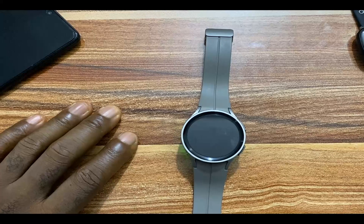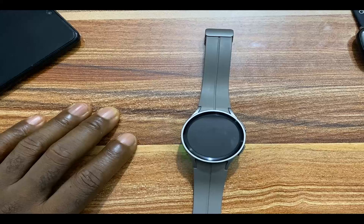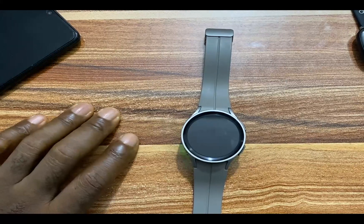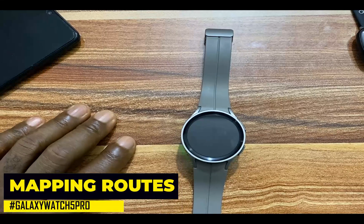Hello everyone, it's Judy and welcome to Smartwatch Stories. In today's video, we are going to be discussing mapping and tracking your routes and locations with the Galaxy Watch 5 and Galaxy Watch 5 Pro.